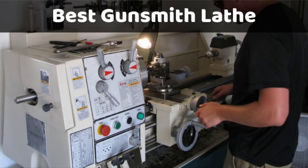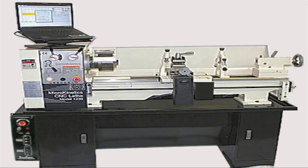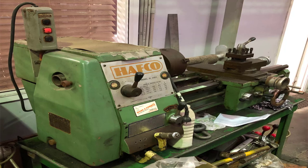Hello guys, today we're looking at the best lathes for gunsmithing. Gunsmiths always need to use a host of tools that make the job easier. Thankfully, there are such tools available in the market. It makes more sense to use lathes that can give the metal the grip it needs while working at maximum speed and delivering precision accuracy and measurements.